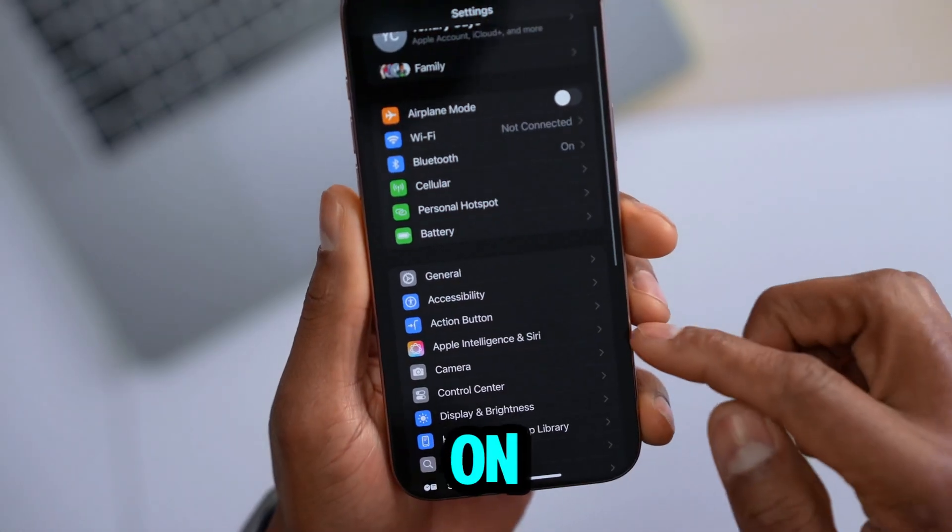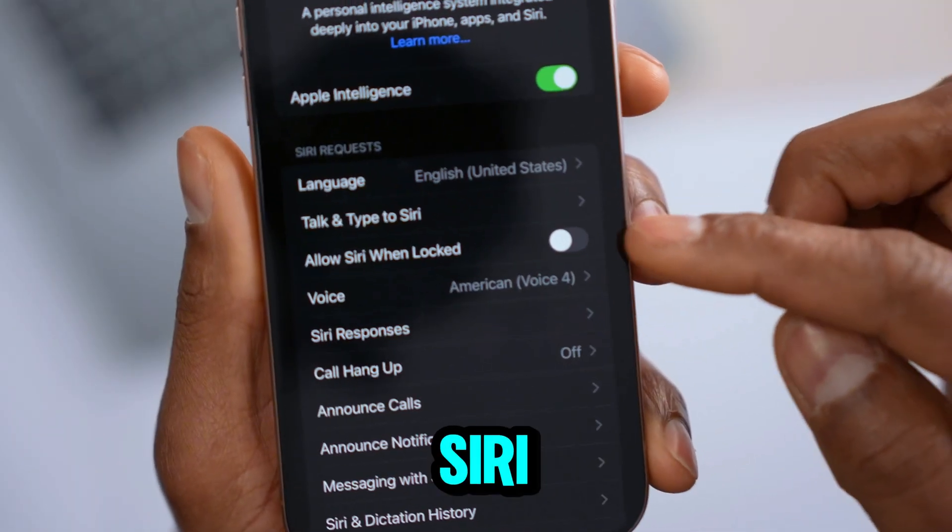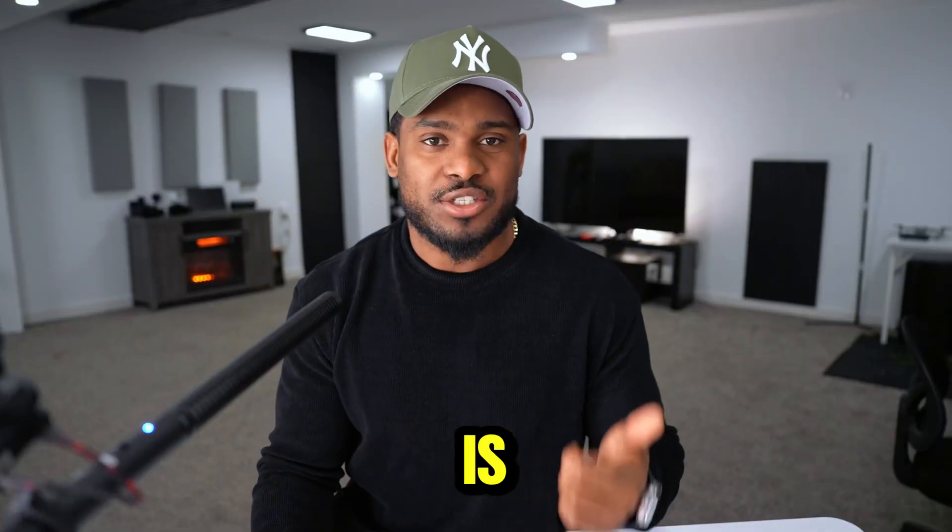If Siri doesn't respond on your iPhone when the screen is locked, let me show you why. Open up Settings, scroll down, and tap on Siri. Make sure the setting 'Allow Siri When Locked' is turned on.